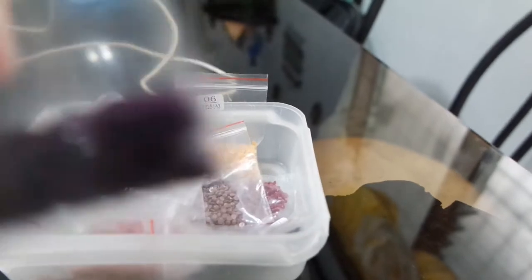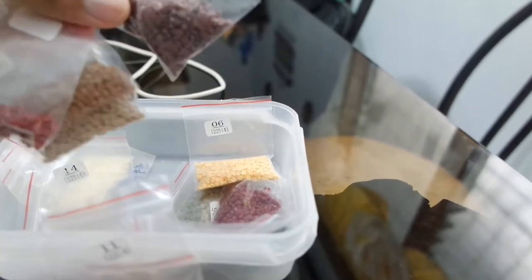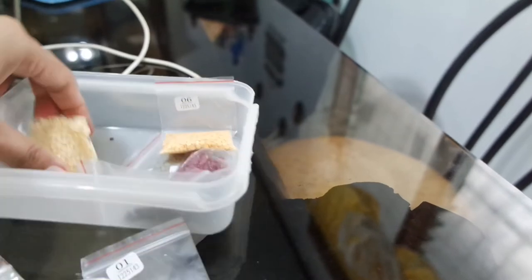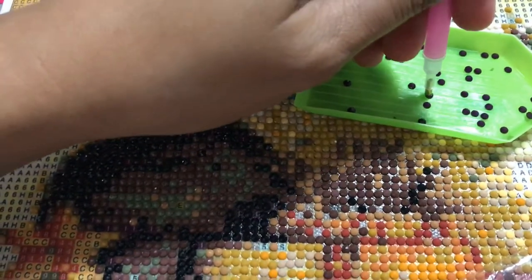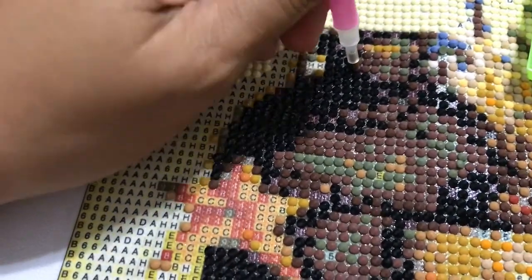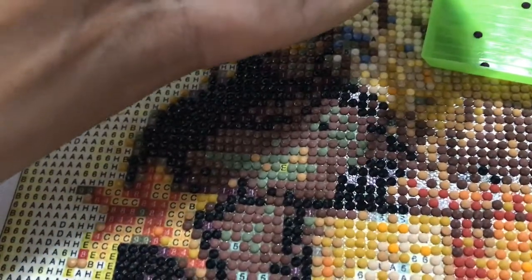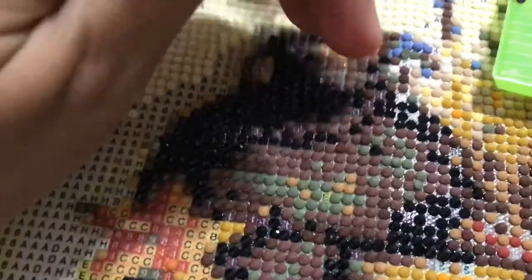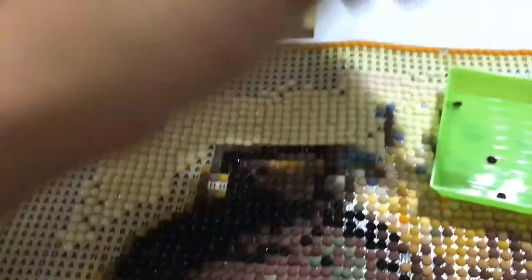We have number one. I think there are 16 different beads all in all. Make sure they're not flipped over. I'm using the number one color. You can also use your hands to press the beads so they're properly and firmly placed.